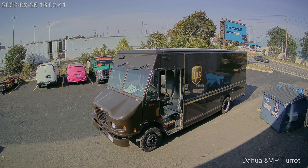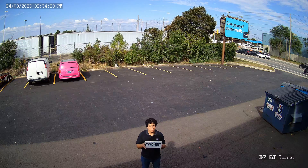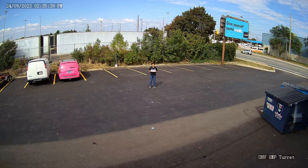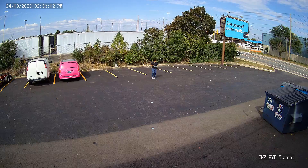To test image quality, I stood outside while holding up a license plate. I stood at distances of 10 feet, 20 feet, 30 feet, 40 feet, and 50 feet away from each camera. I performed this test once during the day and once at night.